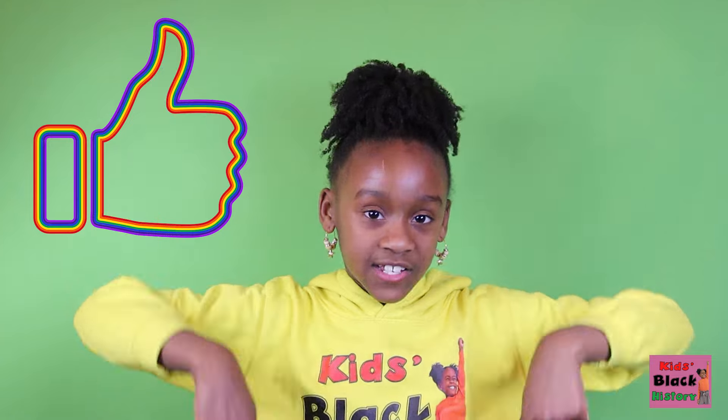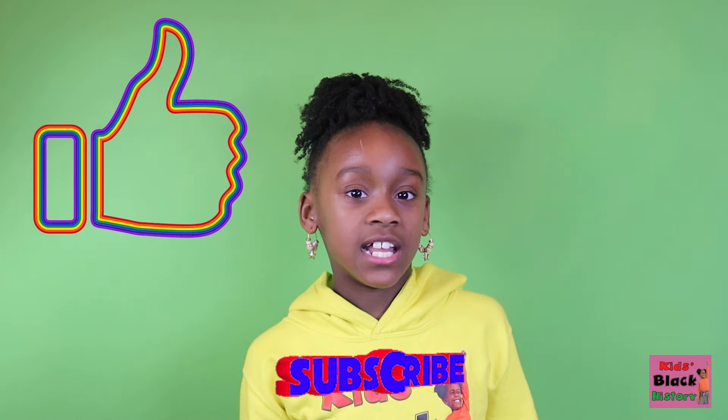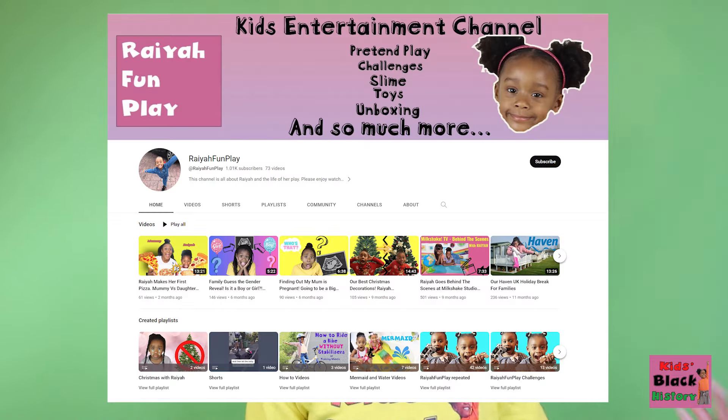That was so delicious, guys! And that's the end of this video — I hope you enjoyed! Make sure to smash the thumbs up and subscribe using the button down below, and check out my other channel, Rare Funplay, where you can watch more episodes on Kids Like History! Bye!